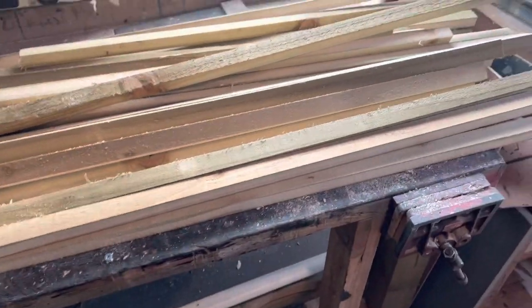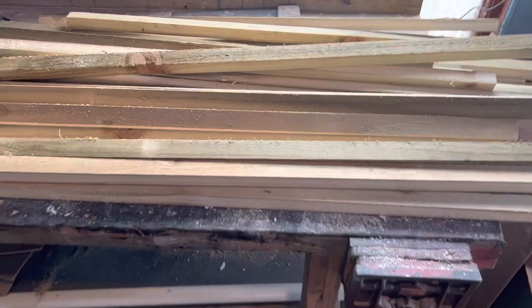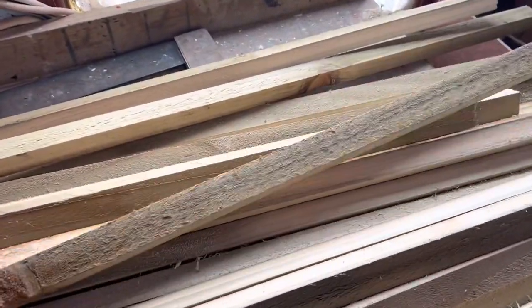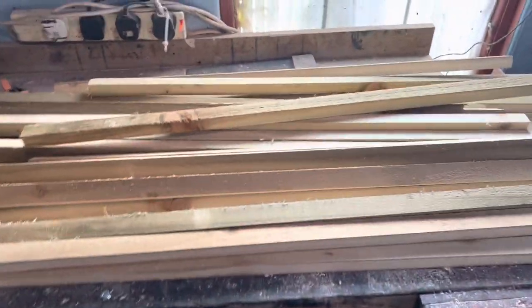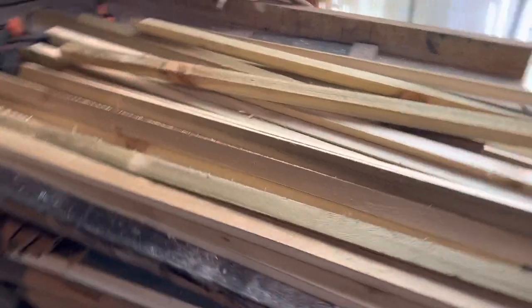Like I said, you can use batten which is a lot easier option — that's about one inch by one inch, or maybe one and a quarter by one inch. Use whatever kind of batten you want to use.